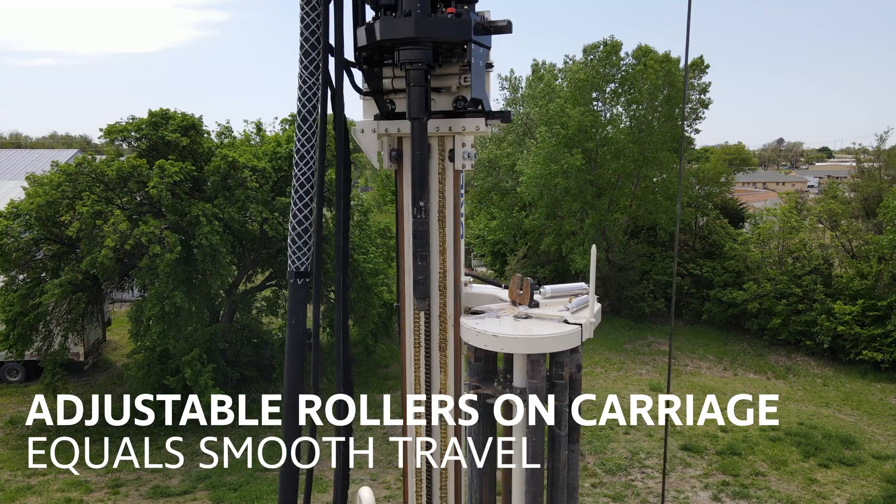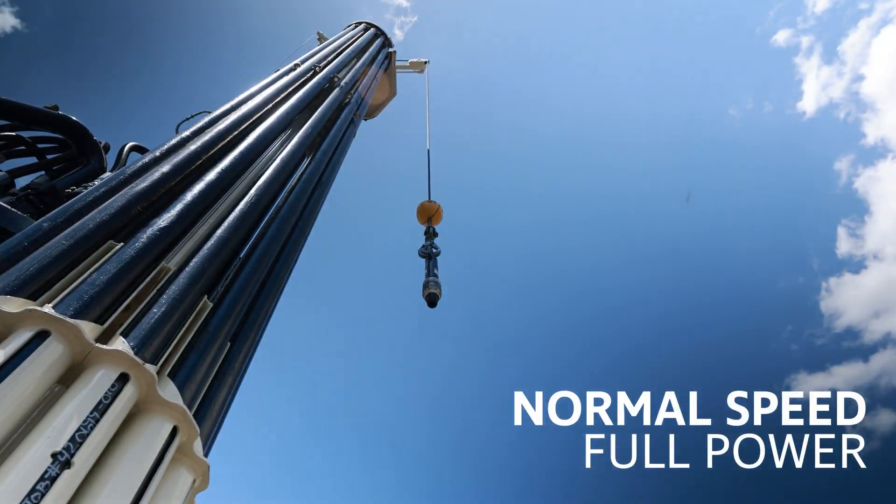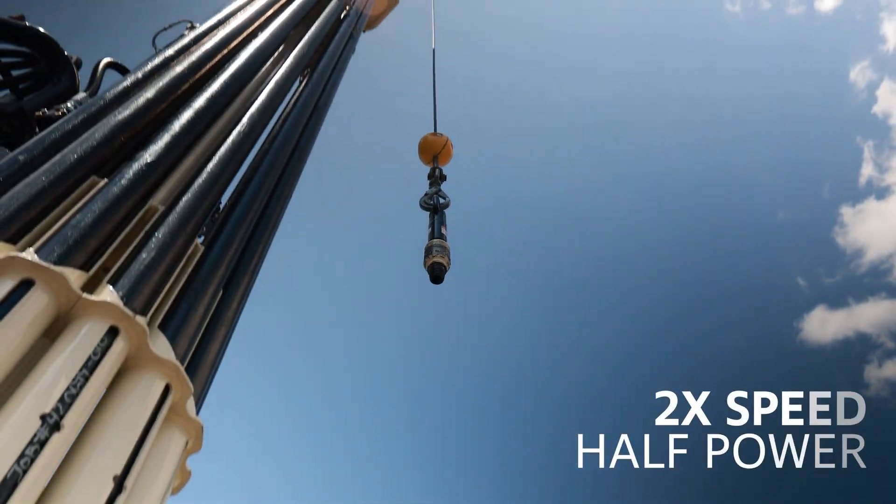Rollers on the top head carriage result in smooth transitions and easy adjustments. The two-speed winch on the DM450 main jib provides full power or full speed with a simple flip of a switch.